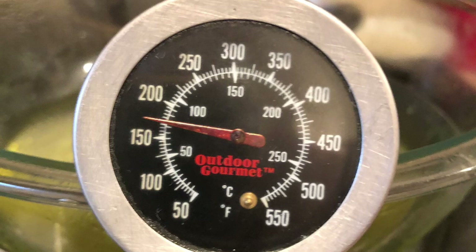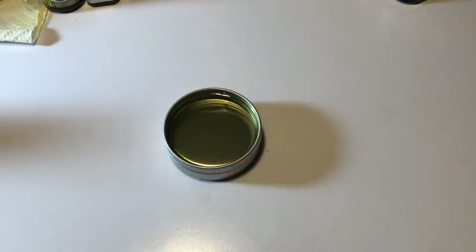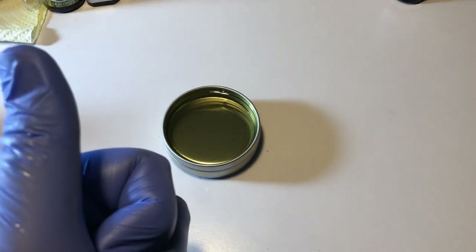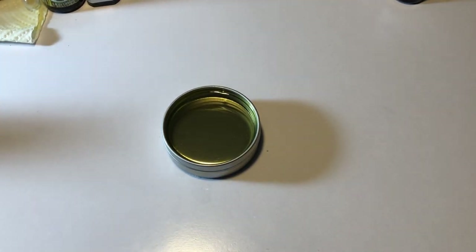Once it's completely melted and come to temperature, what you're going to see is something like this — you can see it's completely liquified. Now, if you just want to leave it like this, pop it in the fridge for 45 minutes to an hour or so and it should be good to go.